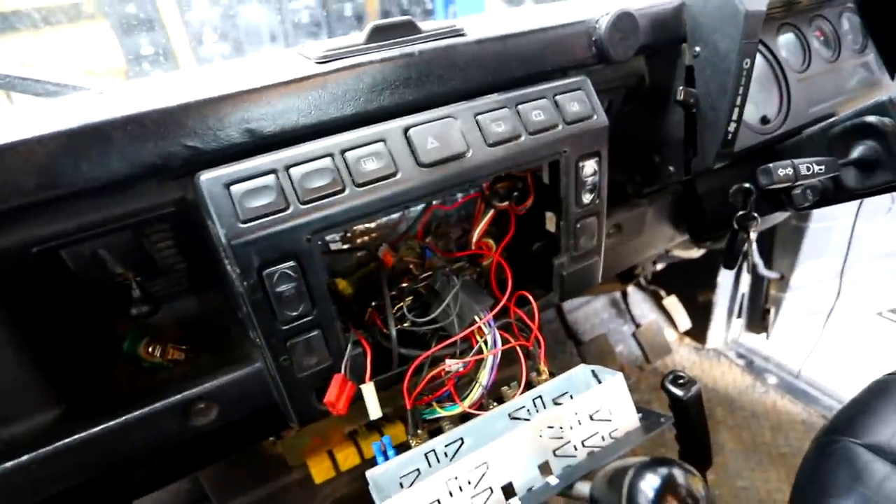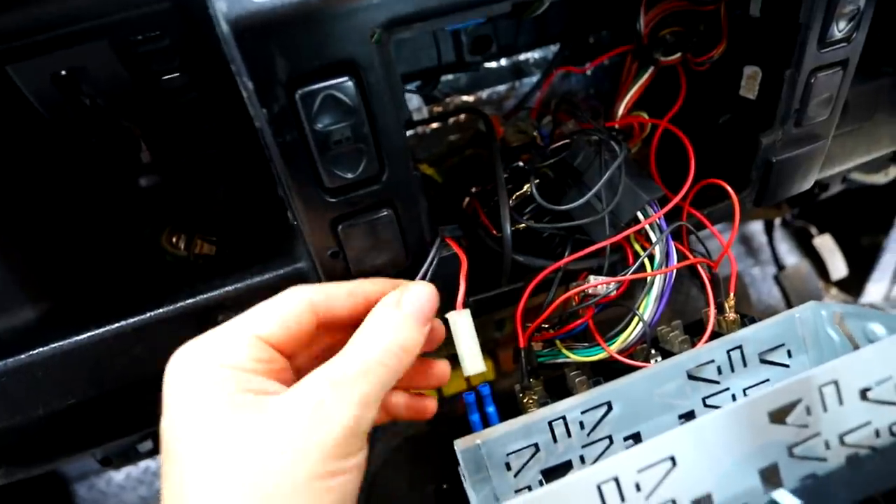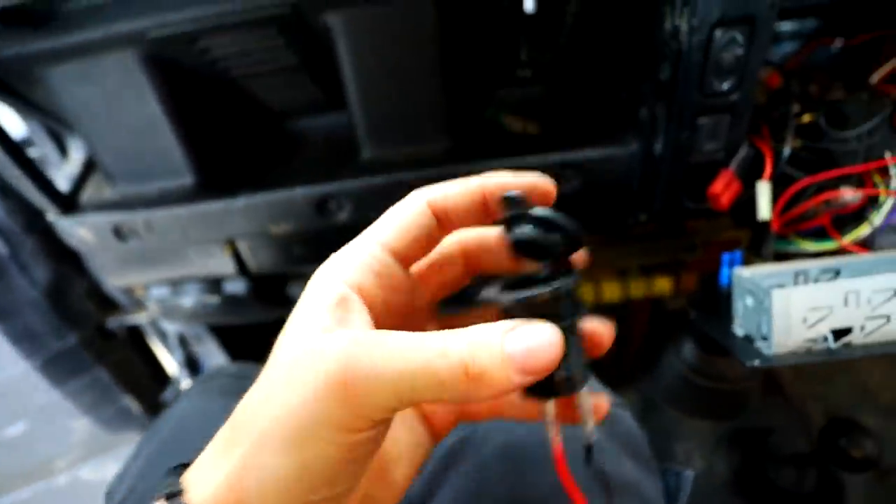All right, bit of a rat's nest. We're not going to talk about this. This red one here is the cigarette lighter — I'm just going to splice into these two and wire in this one so then I'll have two cigarette lighters. It also sucks to film in here because it's kind of dark and dingy, so I'm just going to get this done and I'll show you when it's finished.